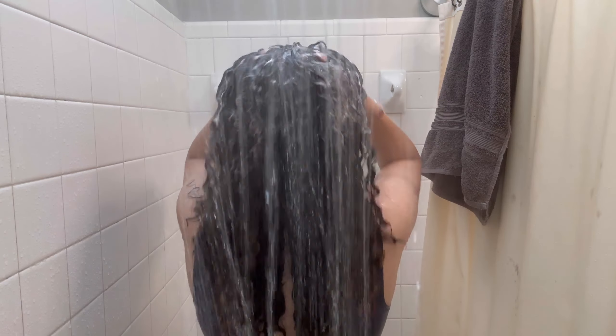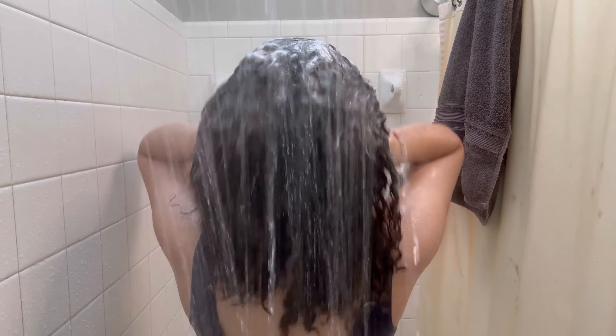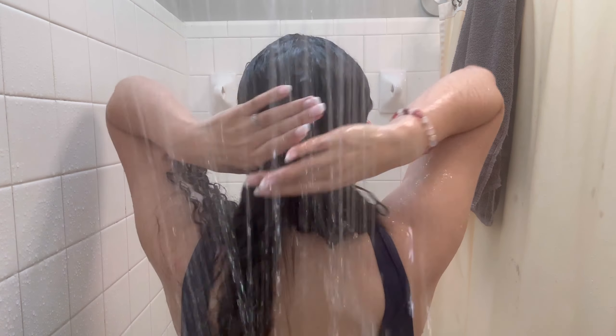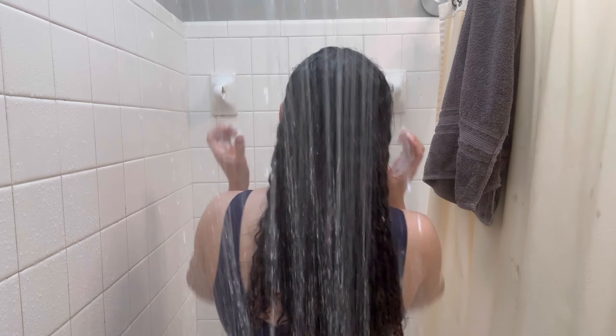We're going in with our second shampoo, and this time I'm really making sure I'm scrubbing my scalp and getting every part of my hair clean. I don't wash my ends — I let my ends get clean when I'm rinsing and pulling the shampoo down, because I don't want to damage them. I found that when I used to scrub my ends before, when I didn't really know what I was doing, I got so many split ends. So I just focus on my scalp and the mid-section, and let the shampoo run down and lightly go over my ends so I don't damage them.